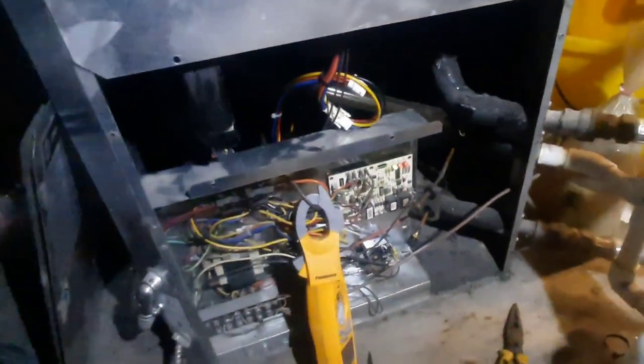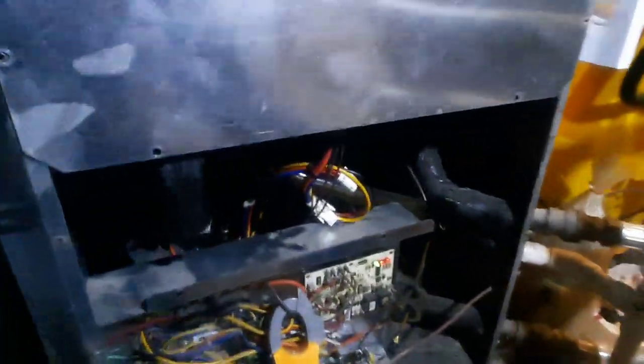On flash — soft lockout, low pressure. So it's going to try again. Maybe it was the compressor humming, so I'm going to have to get some gauges on this guy.